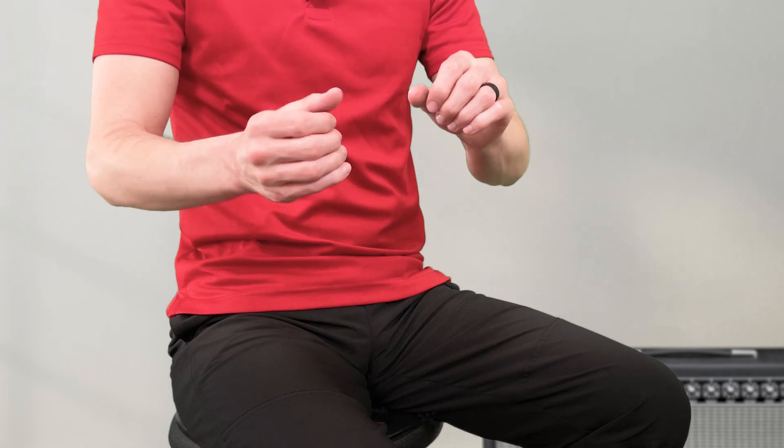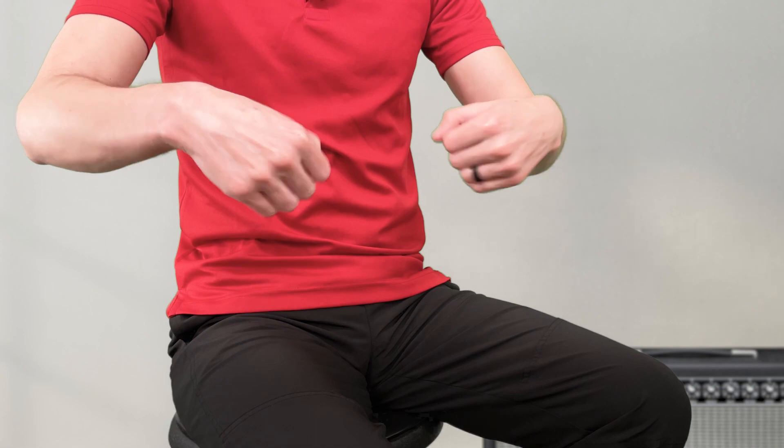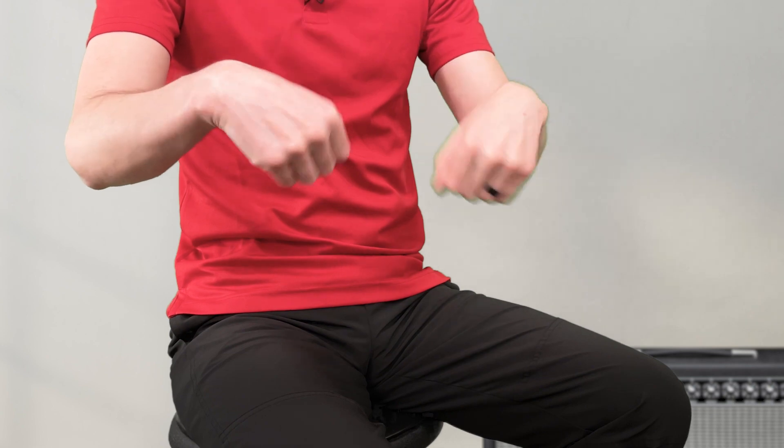Then I like to not make a complete fist, but just put my fingers in slightly and have my thumbs touch my first finger, and do a circular wrist motion. I'll do maybe 5, 10, or 15 of those, then go the opposite direction. If it's really cold — maybe I'm outside — I might repeat some of the stretches, and just keep going until my hands are warm.